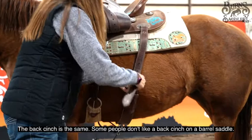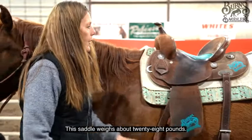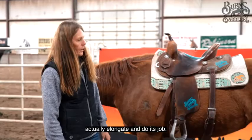The back cinch is the same. Some people don't like a back cinch on a barrel saddle — that's a personal preference. One question we get asked a lot is how much do our saddles weigh. This saddle weighs about 28 pounds. If you want it to be lighter, take your billets off. Make sure you have a good cinch — it's going to allow that dorsi muscle to actually elongate and do its job.